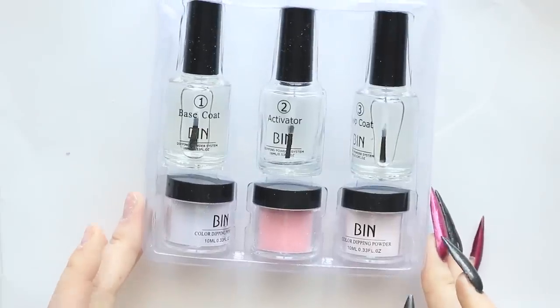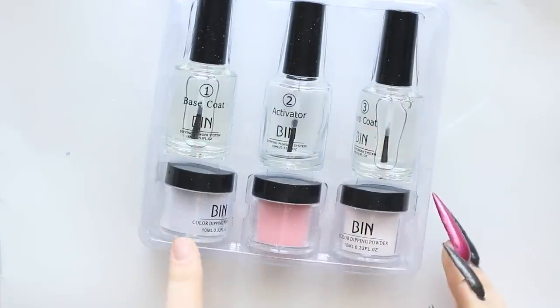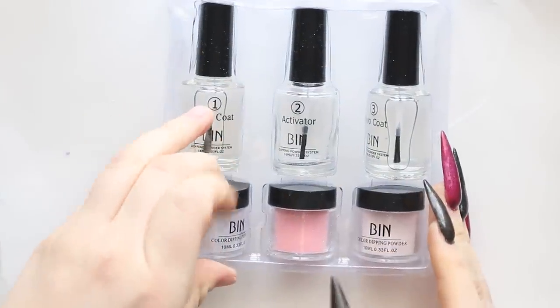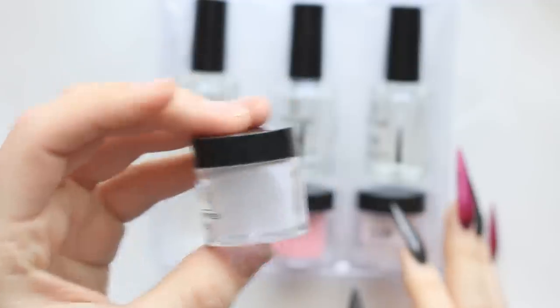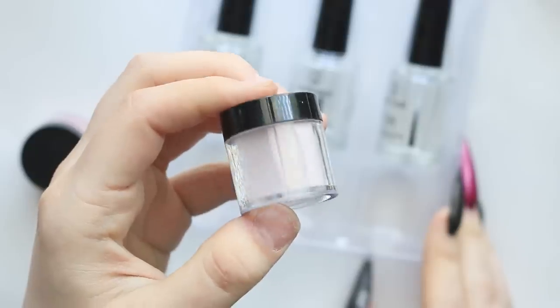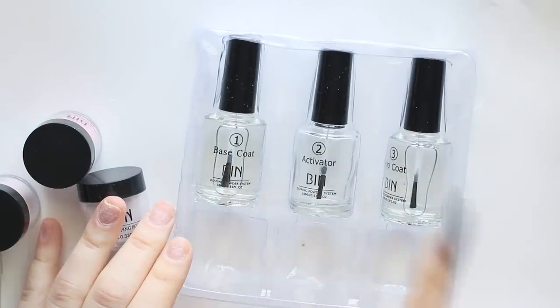So let's just kind of go through what you get with this. For $11, you get a base coat, an activator, and a top coat, and I did get three different powders. These colors actually look really pretty — it has all these nice little glitters in here. This one looks like a really pretty rose gold, and then just a lighter pink, and of course you get the base, activator, and top coat.